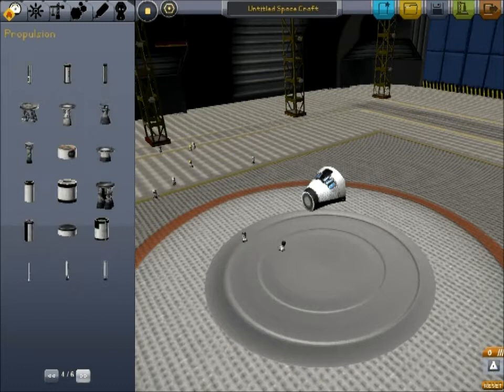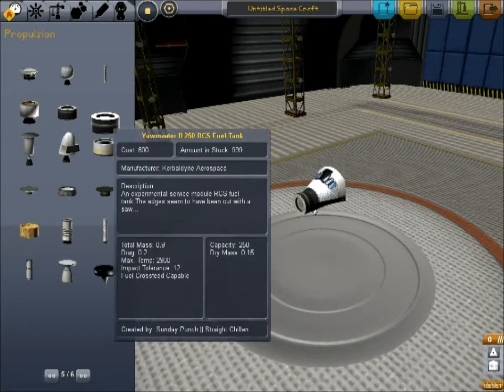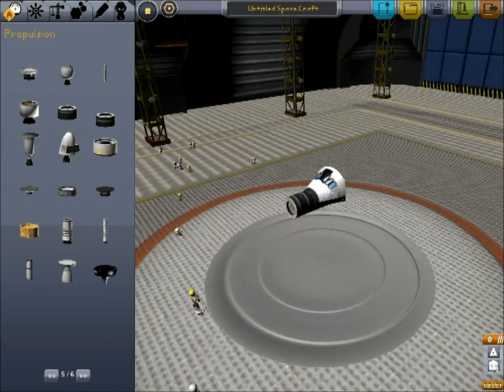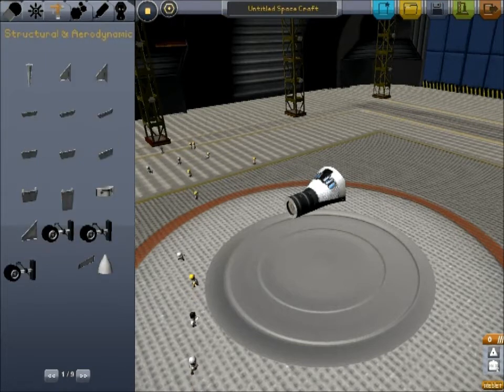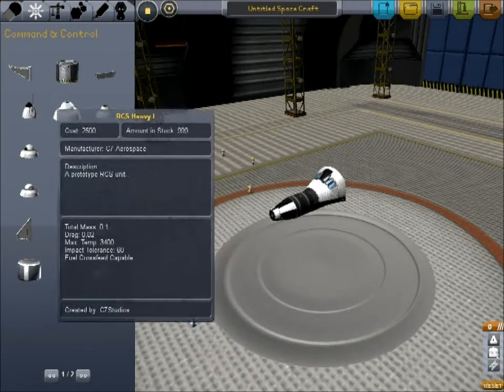I'm going to try to use stock parts here, even though I've got so many other parts that I don't always know the difference. But we'll try to use stock parts. We're going to use a couple of these RCS tanks and stick a nose on it, and the avionics package.